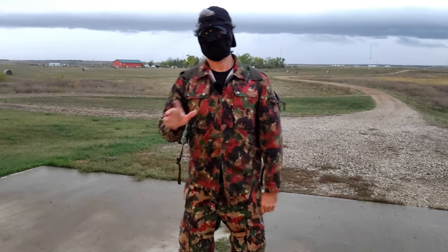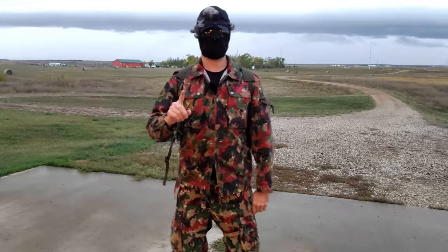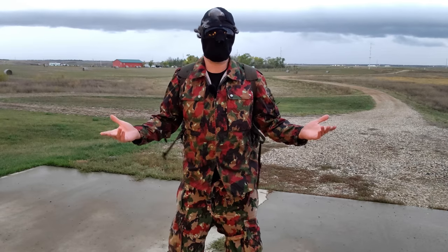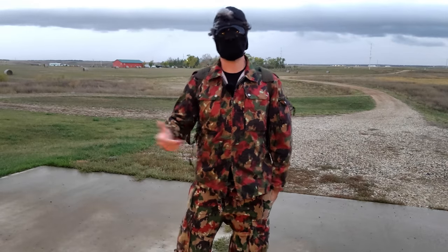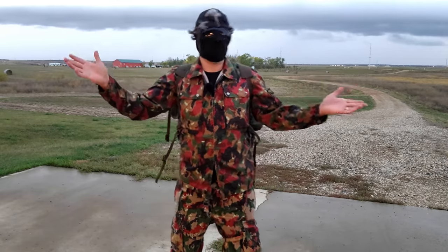Not all MIL-SERP is created equal. One example is these Swiss M70 Field Pants, which are also pizza-flage. They're not the most practical in pattern, but their design and overall fit aren't good either — I wouldn't recommend getting them. They're $28 and just worn out. Do your research when it comes to MIL-SERP; read the reviews and comments to see what people are saying, because it might just not fit the bill for what you're looking for.